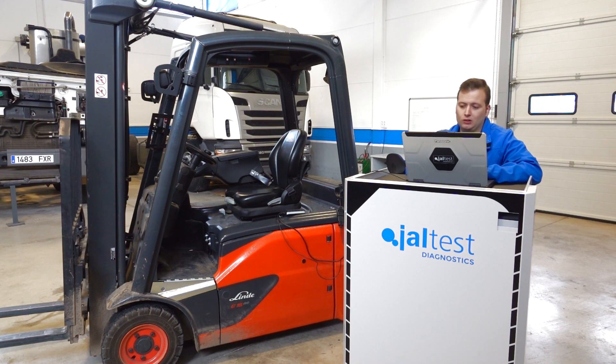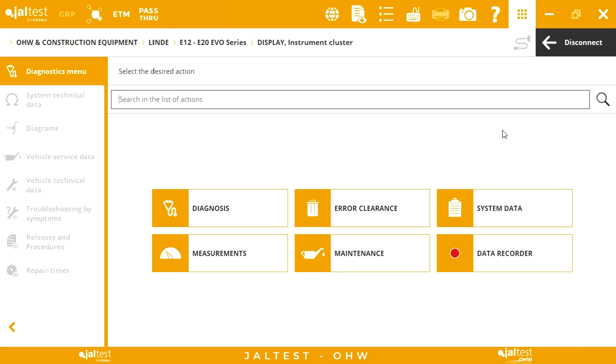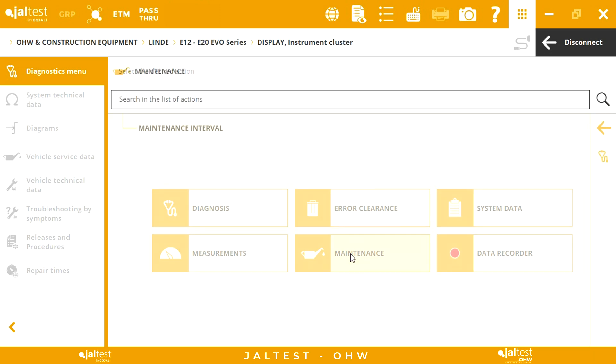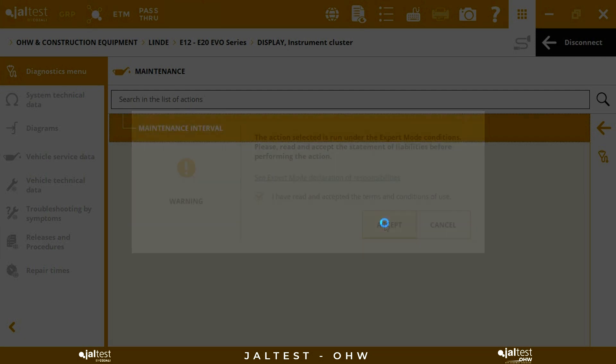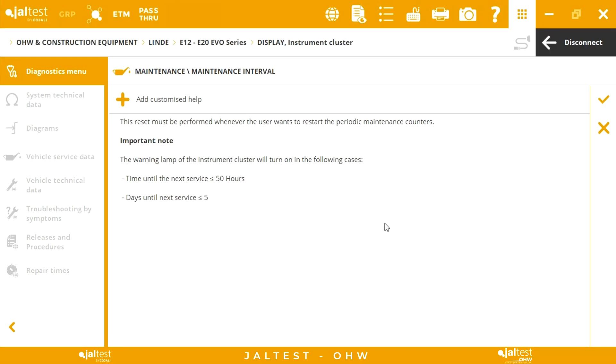Once we have performed the corresponding maintenance, we proceed to reset the icon of the instrument cluster. To do this, we go to the maintenance menu and we select our new period. Initially, an action help appears and it explains when the warning lamp of the instrument cluster will light up. As we can observe, that will happen when the time to the next service is less than 50 hours or 5 days.